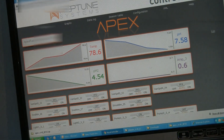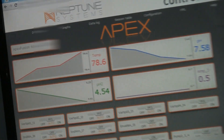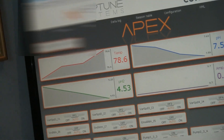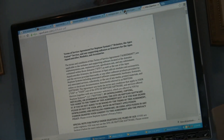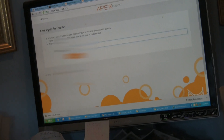There we go. There's a token that's generated. You want to get this token — you can't copy it, so we're going to write it down.